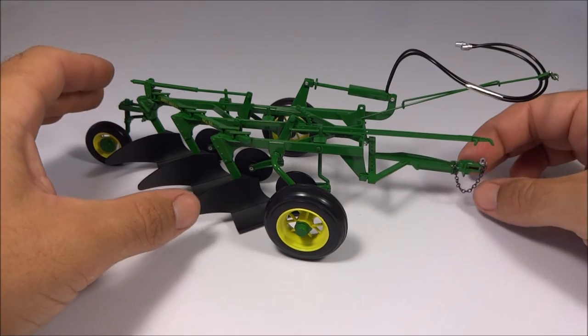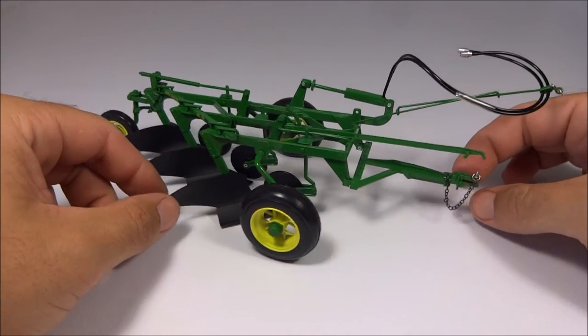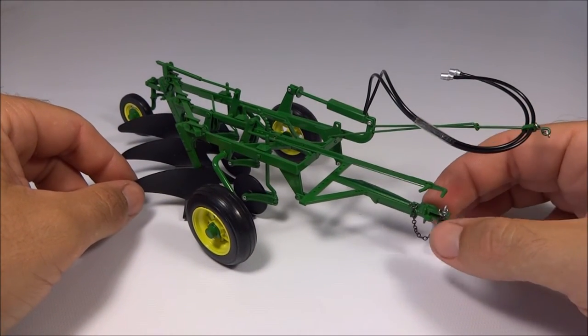You also have a little hitch pin here, which is pretty neat, and a little chain too so you don't lose it.